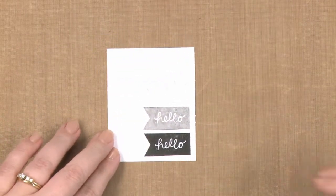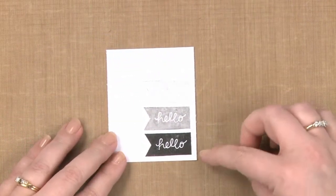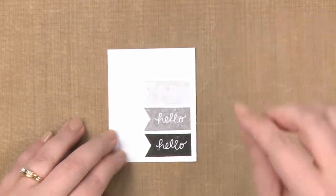And now I have this gorgeous focal point for my card with an image that's going from darker to lighter. There you have ombre stamping. Have fun creating.